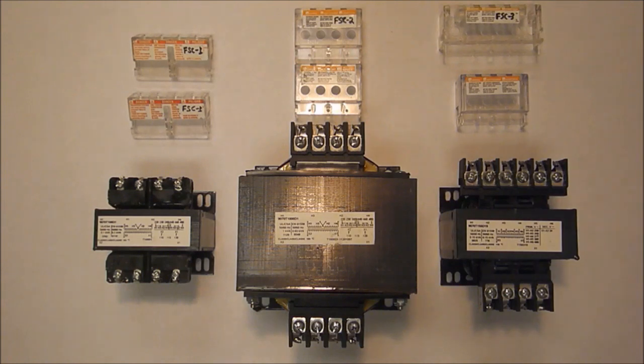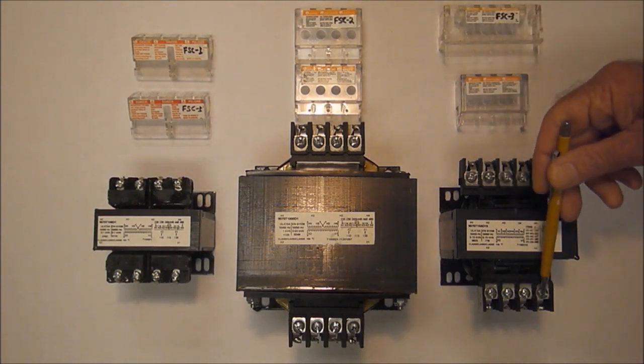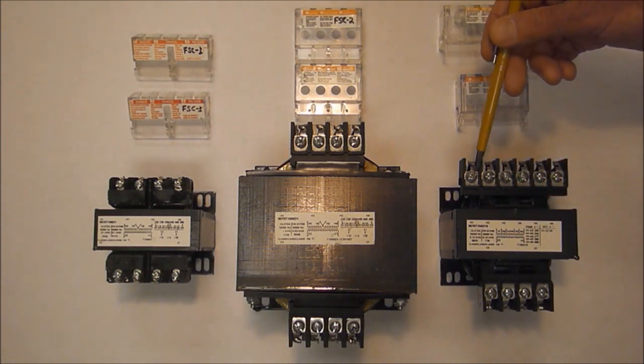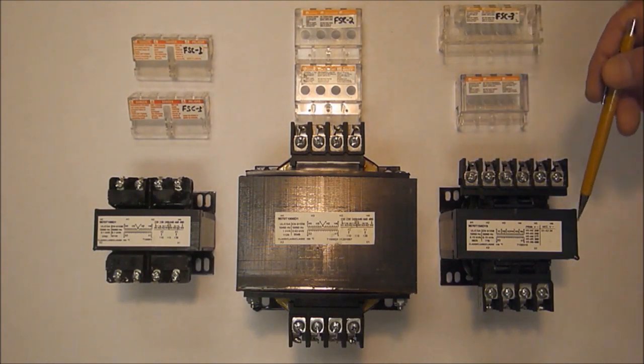The 9070FSC23 is a kit which has a pair of finger safe covers for the larger size terminals of a bigger transformer, but for multi-voltage primary types of transformers which have six screw terminals instead of the standard four.